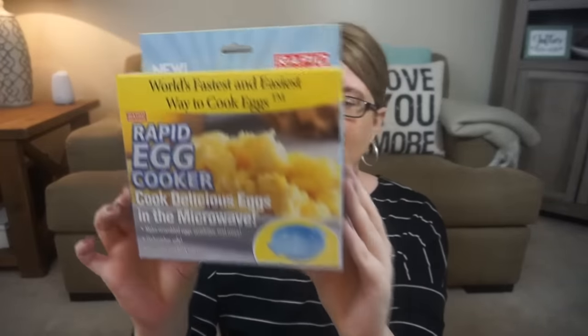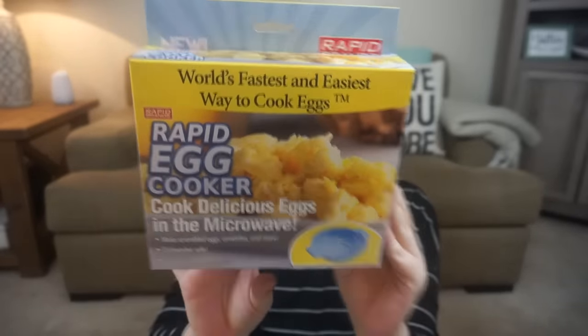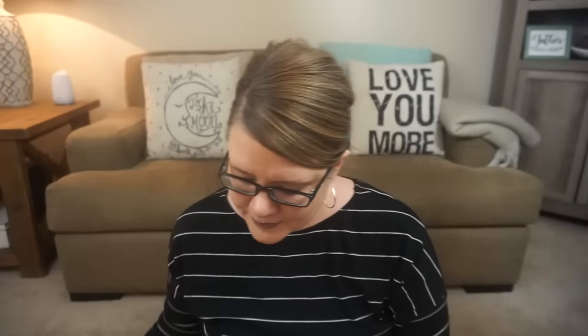I'm just going to jump into some deals I found. These were items of the week — I have no idea how these work. This is the Rapid Egg Cooker. In the microwave, it makes scrambled eggs, omelets, and more. Dishwasher safe, reusable, and BPA free. So basically all it is, is this bowl. Whether it works or not, not too sure, but I grabbed that.